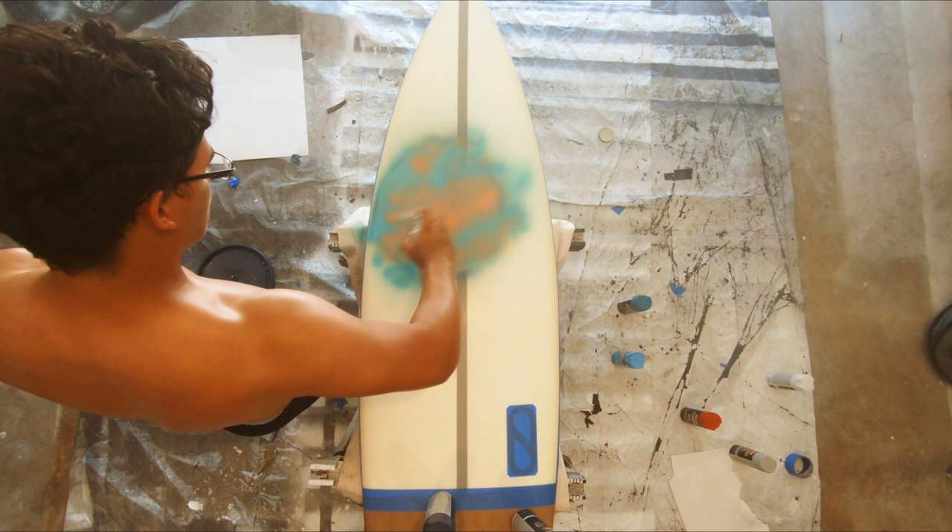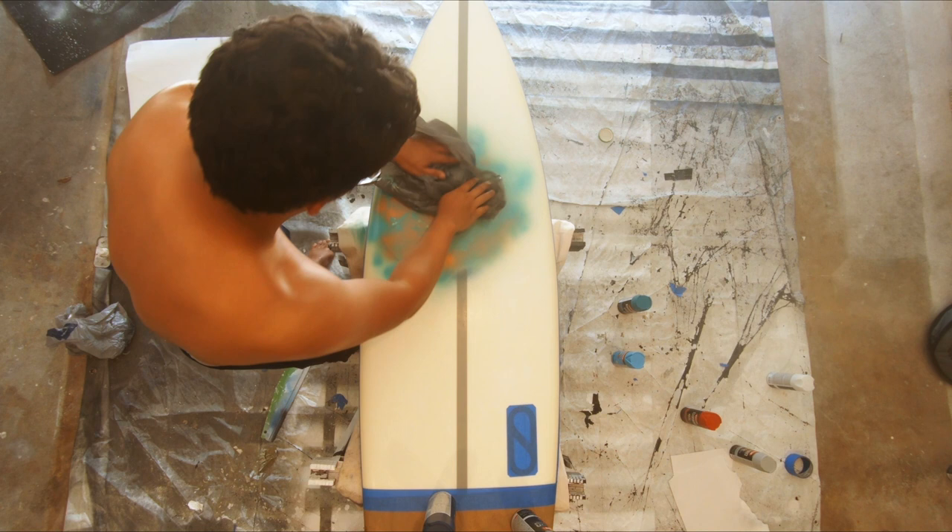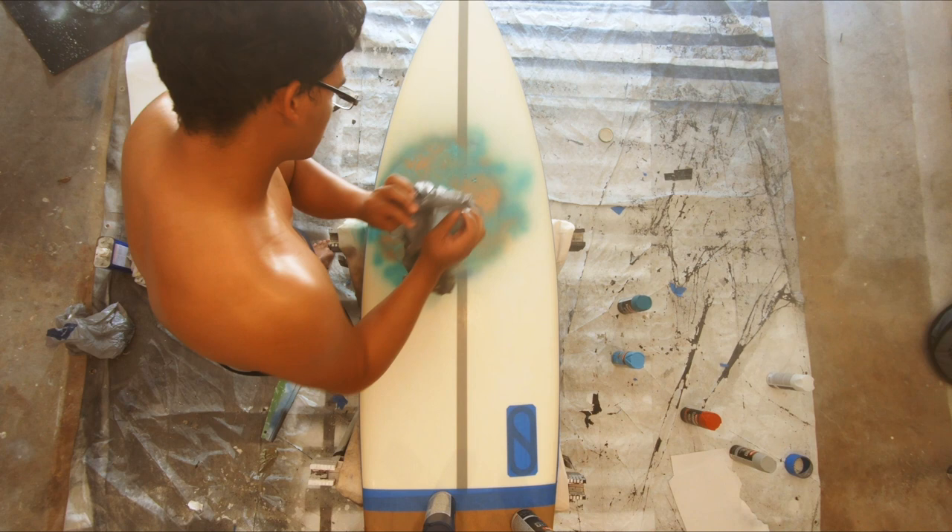In this part you can see me with a plastic bag. This is to add texture to the planet while the paint is still wet. You can use a newspaper or plastic bag — this was just what I had. Also, I don't know anyone in their 20s that still buys a newspaper, so yeah.